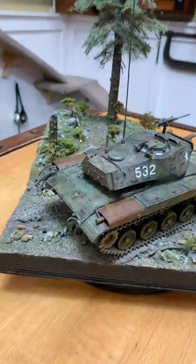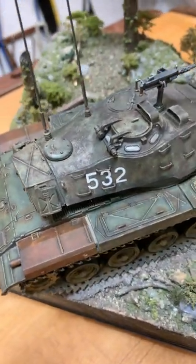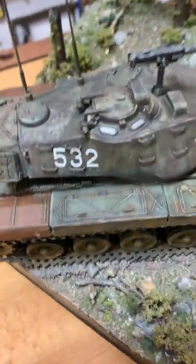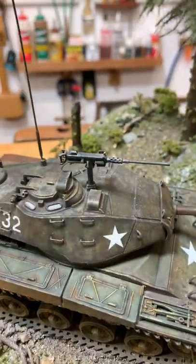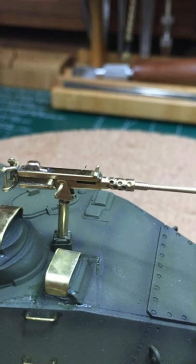The Bulldog actually isn't even finished. I've got a little bit of weathering on it — it was basically just painted and there's no chipping yet. I did custom make the 50 cal. That is out of brass. I made that myself.